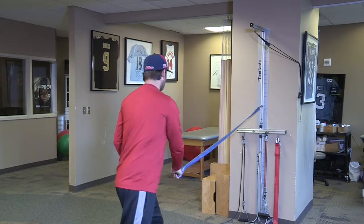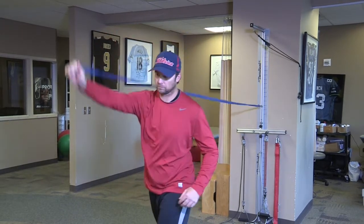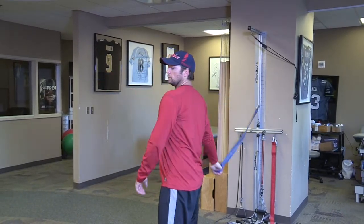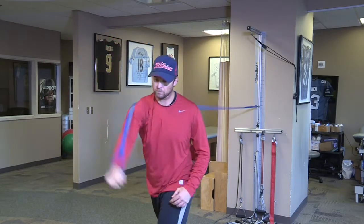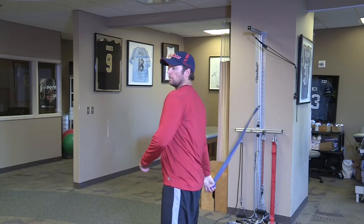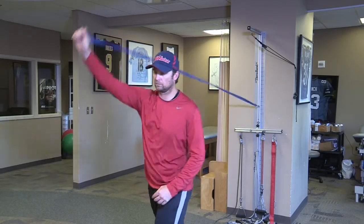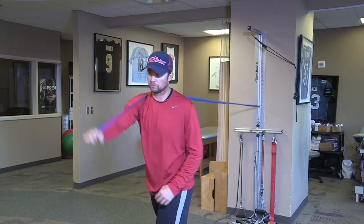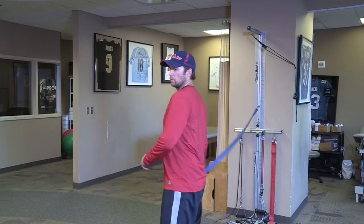Next, turning around, you'll go into the throwing motion itself using the band. From here, we'll go up into the 90-90 position and do some fast speed internal-external rotation.